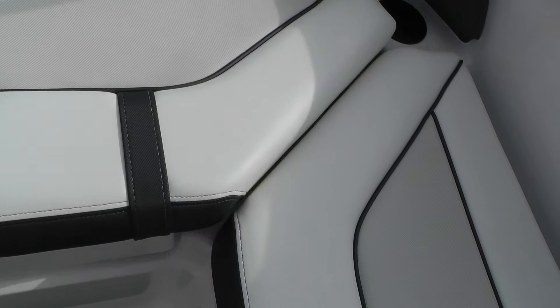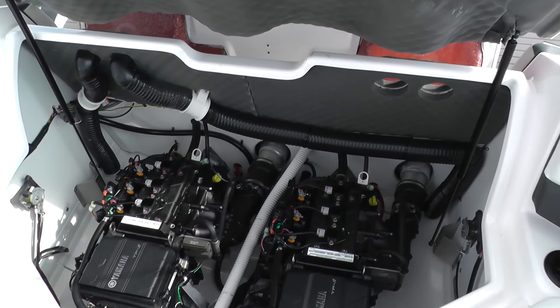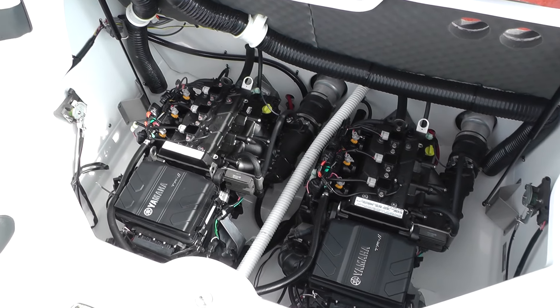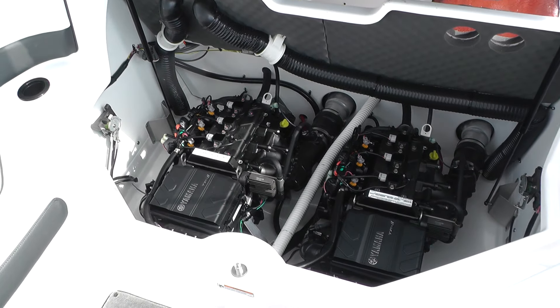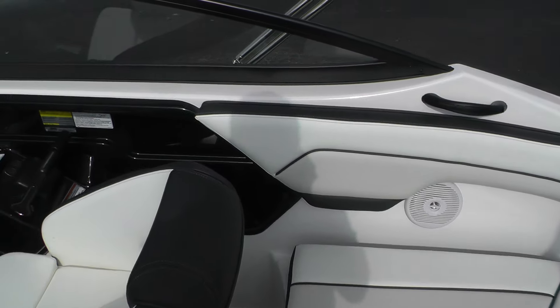Let's take a look at the engine compartment. You can see the nice sound-deadening foam. These are Yamaha's new TR-1 marine engines, EPA compliant. They are 115 horsepower apiece, bringing this boat to a total of 230 horsepower — this boat really runs well. It is rated for 10 persons.